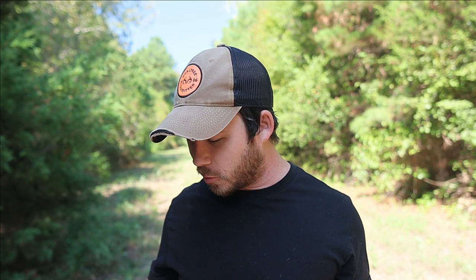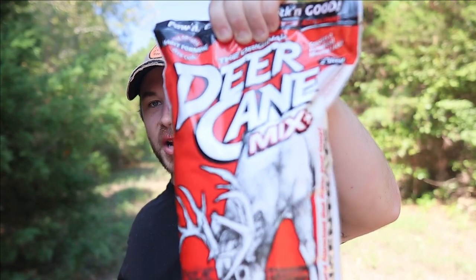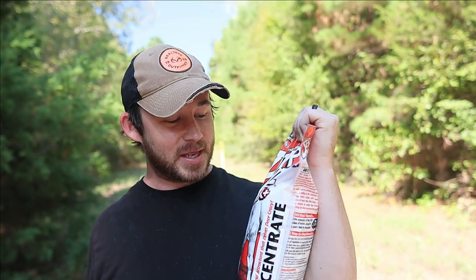What is going on people, welcome back to the channel. It is another week and we are trying out some new deer attractants that I've not used on this channel before. This week we're trying out the original Deer Cane mix. On this channel I've tried out the liquid stuff before and that worked really really well, so this time we're going to test out this mix.